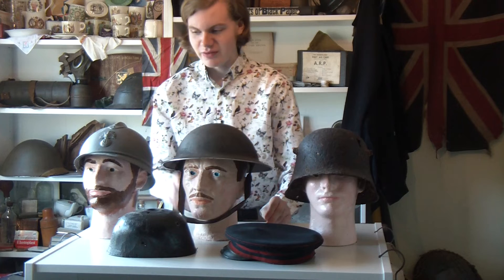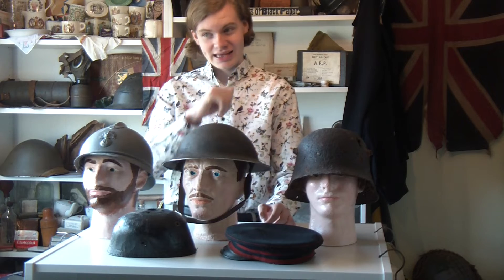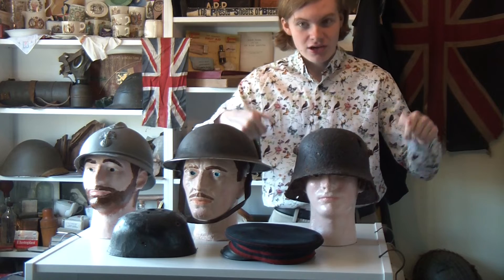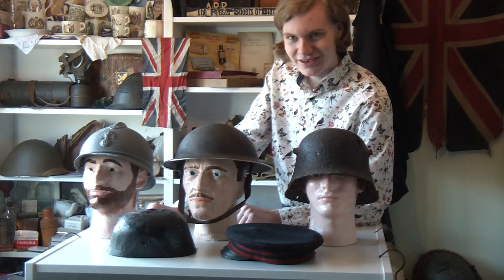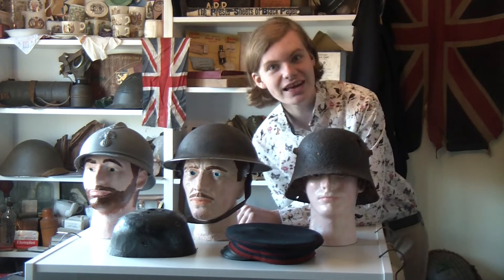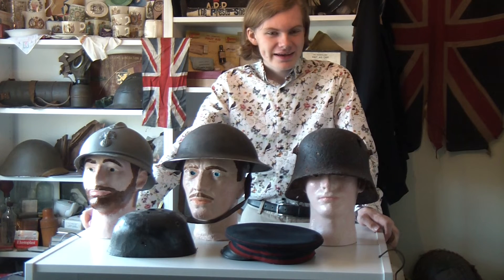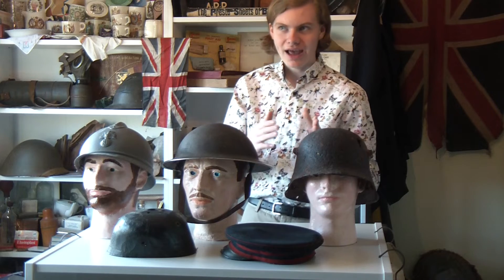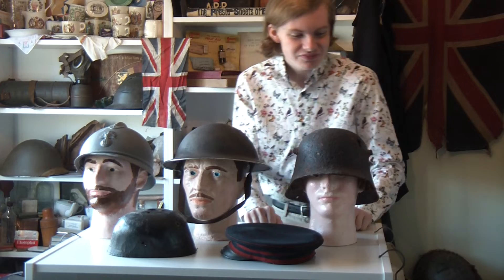So we've got the progression from the Adrian helmet to the Brodie helmet. And eventually, also in 1916, the Germans said, hey, we can do this way better. So they came up with the M1916 helmet — which is so cool because it was made in 1916. They are very imaginative with their names. If it's an M with a number afterwards, the number is probably an indication of either what mark it is — like M1 meaning Mark I — or M1915 meaning it was first made in 1915. They're really not very imaginative with these names.